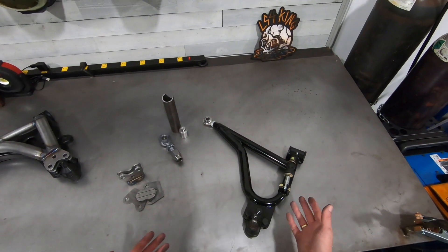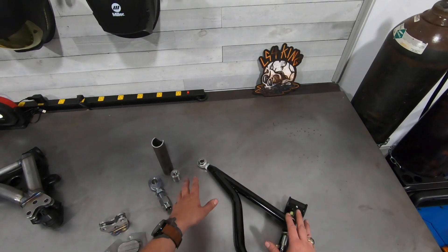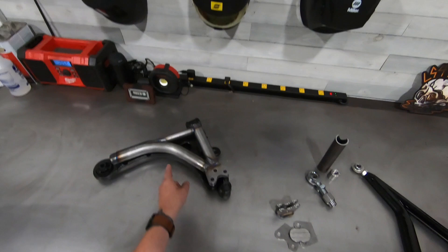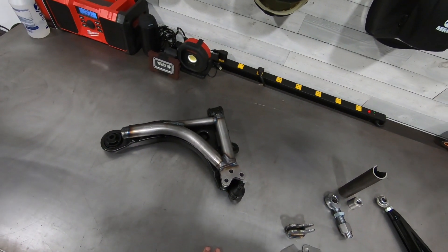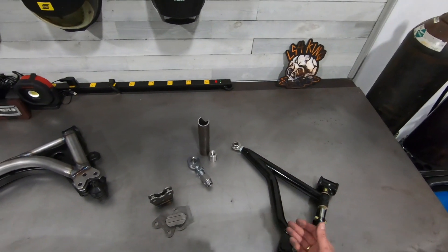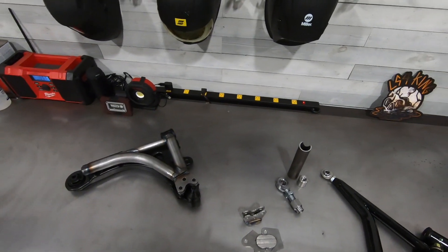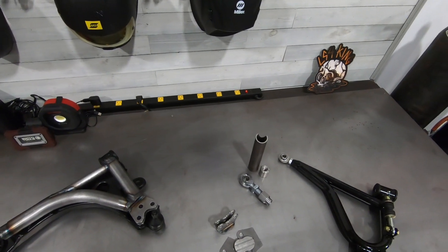ZZP arms are really well suited for a street car — if you want to save a couple pounds and firm up the ride a little bit, they're a great piece. In my opinion, if you're going full race car you definitely want to consider my arms. I'm not knocking them; they just went about their product differently. I'm really pursuing max effort guys that want to set records — I want to see the W body platform get out of the 10s, start sitting in the 9s, and even push into the 8s.